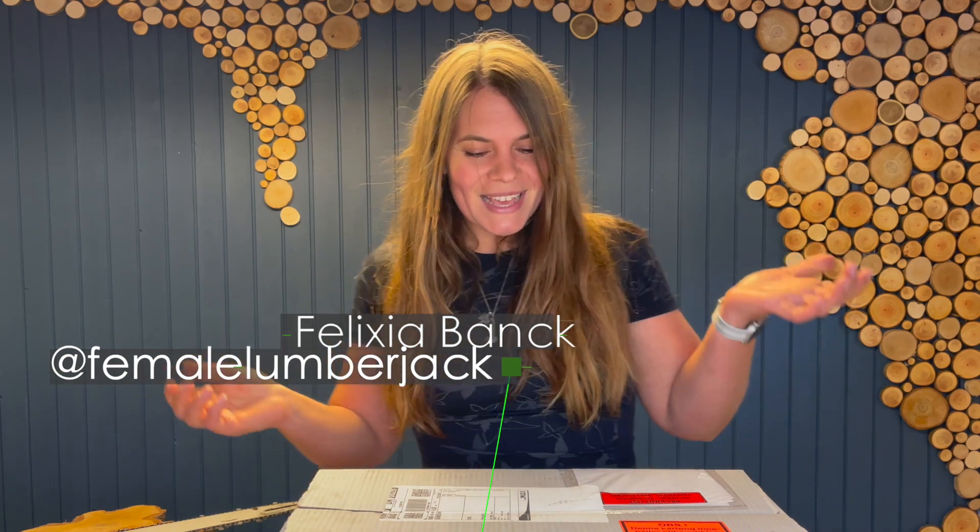I've missed you, so happy to be back finally. Today the weather is horrible — I don't know if you can hear the wind and rain, it's pretty insane — so I decided to just stay at home and do some work on my shelf.